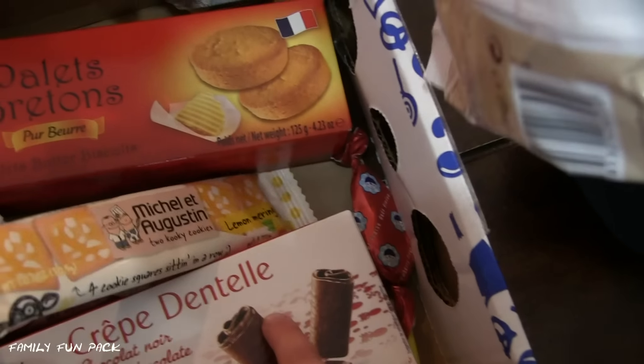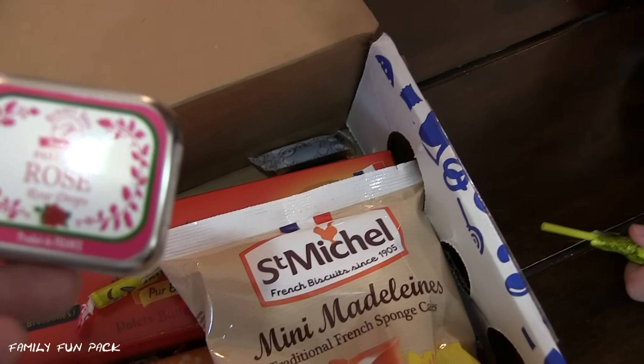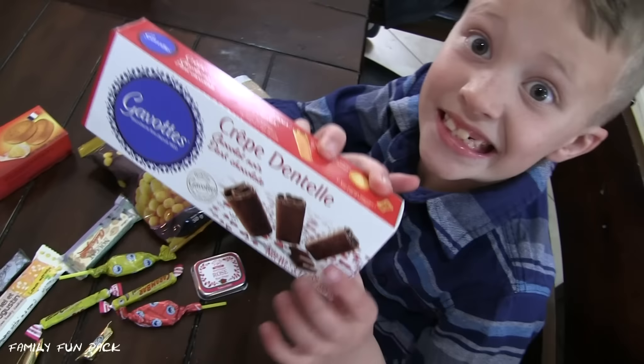That looks so good! Another rose! That's kind of cool! David, do you want to pick the first thing for us to try? Yeah! I want to try this!